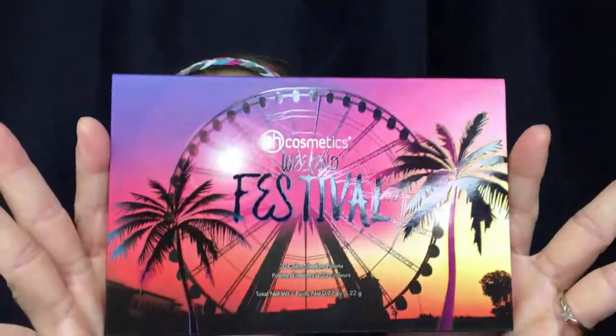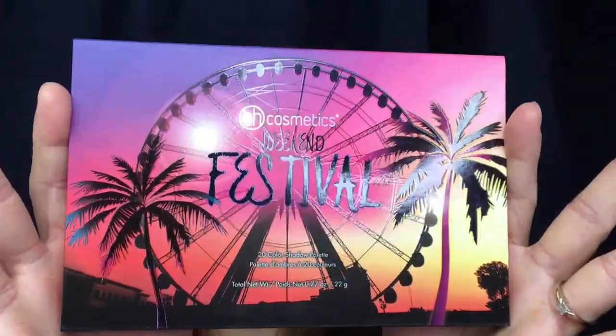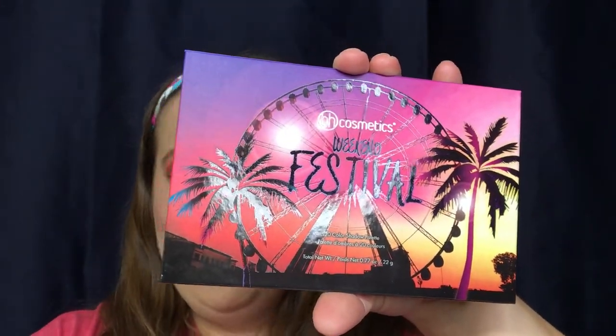This is what the box looks like — this is absolutely gorgeous. The moment I saw this I knew I had to have it. And let's face it, $18 is not a bad price for a palette, especially one with 20 shadows. You open it up and the palette itself is the same exact as the case. I'll more than likely keep the case just to protect my palette since it's easy to slide on and off.